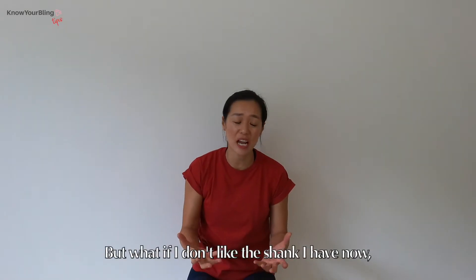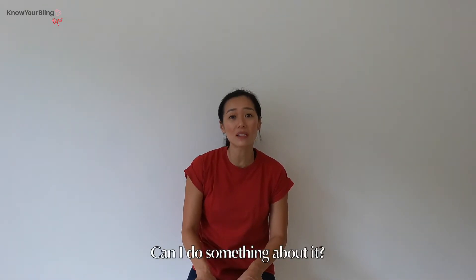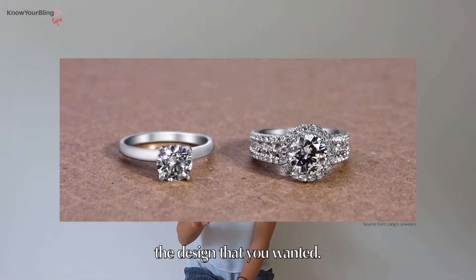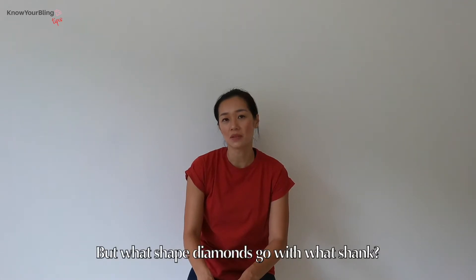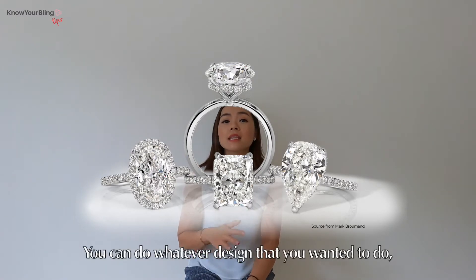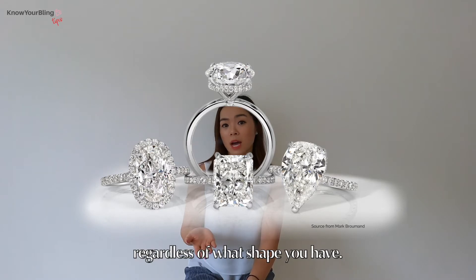But what if I don't like the shank I have now? Can I do something about it? You can definitely keep your diamond and remodel to the design that you wanted. But what shape diamonds go with what shank? There is no right or wrong answer here — you can do whatever design you want regardless of what shape you have.